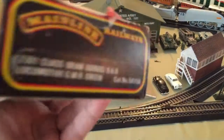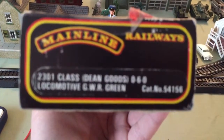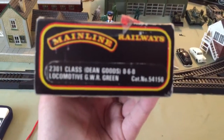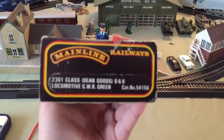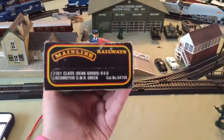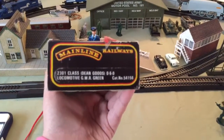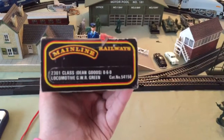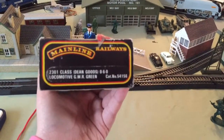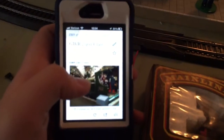The camera wants to focus — I don't really need to see that. Let me do a jump cut and zoom out. It's a 2301 class Dean Goods 0-6-0 locomotive in GWR Green. I have a little info on my phone about it.